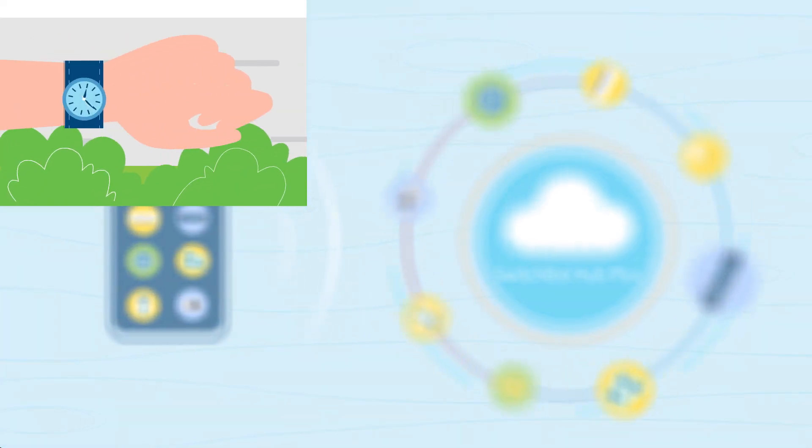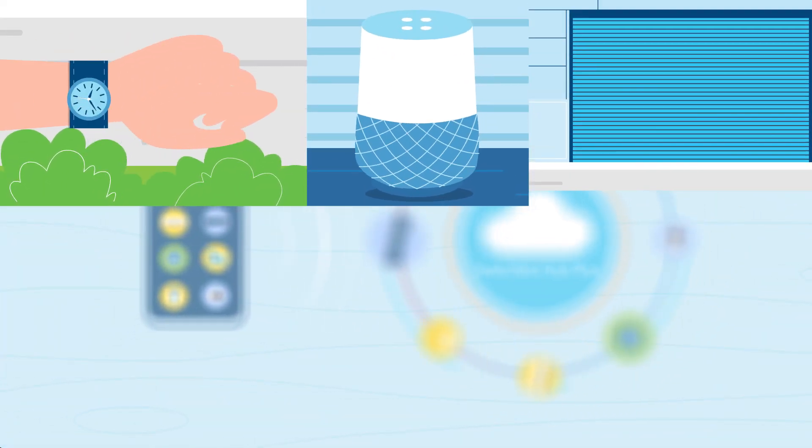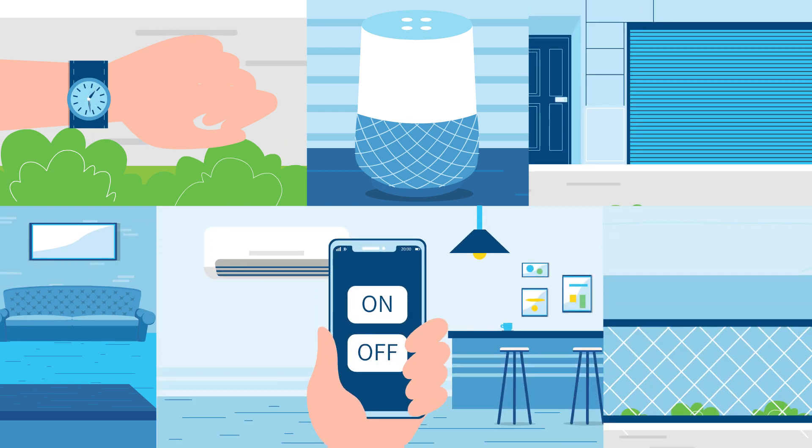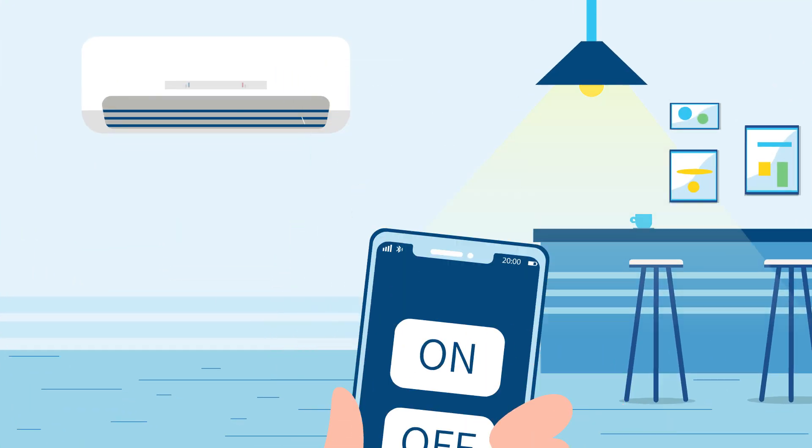Hey Jeff, what if I told you there was a way to make your house smart, without spending a ton of money, or changing a single switch or appliance?